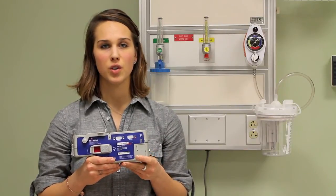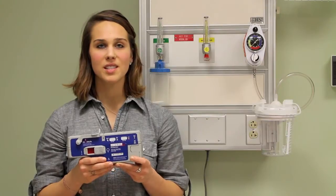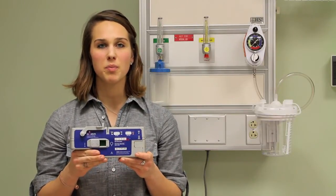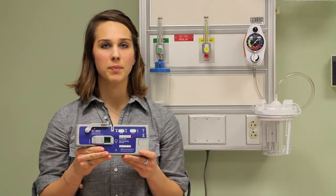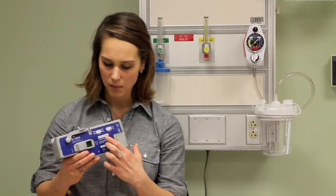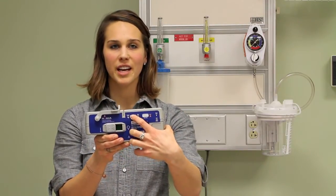Each Microfuse pump has two rates for infusion: normal, indicated by the rabbit, and slow, indicated by the turtle. First, slide the on-off switch to the on position. The rate at which the pump has been set will light up. To change the rate, depress and hold the flow rate button for three seconds until the other light flashes.